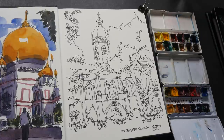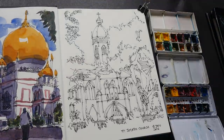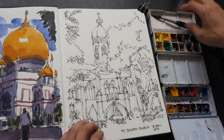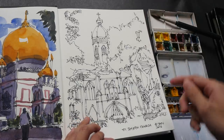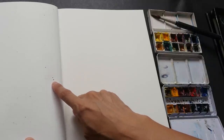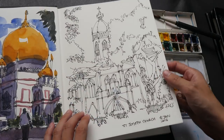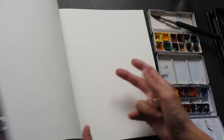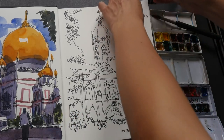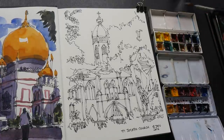This sketchbook, by the way, is a Strathmore 500 Series, 100% cotton, 190 GSM paper — it takes pen and ink very well. I've actually used Copic markers for this sketch, the extra fine tip. With this paper, you can see the marker actually bleeds over to the other page, so if you're using Copic markers or Sharpie markers, you can only draw on one page — so be careful of that.